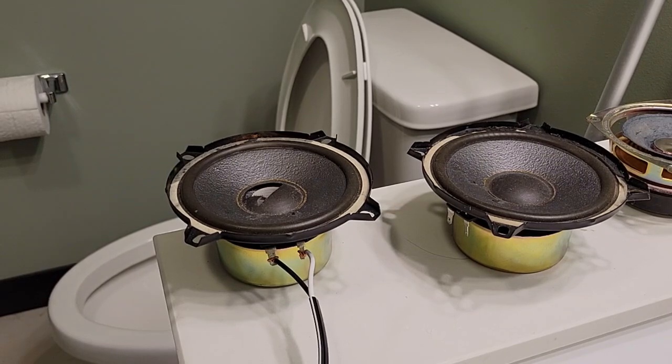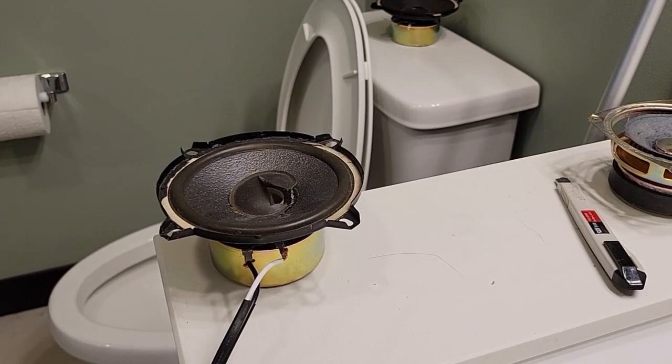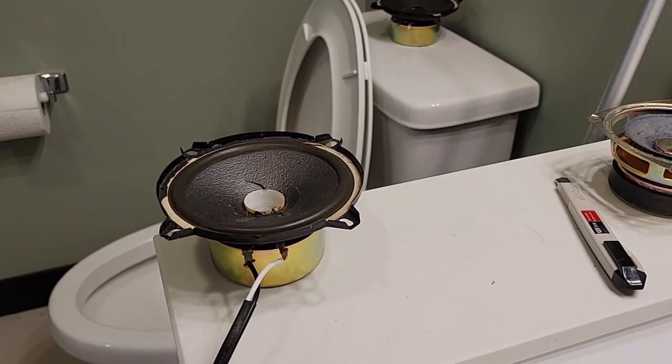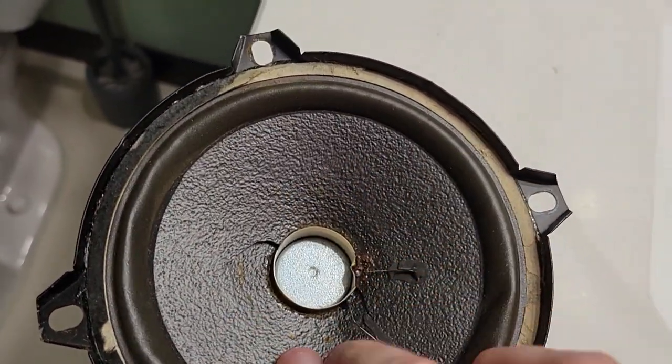Alright, speaker number one. Alright, speaker number two. Now I cracked the whole cone. That was fun.